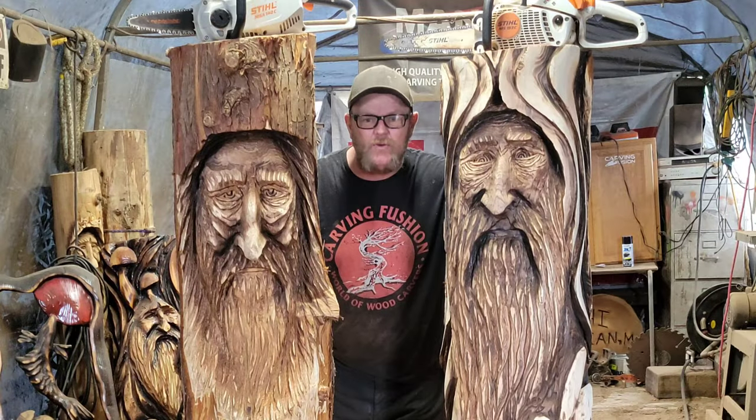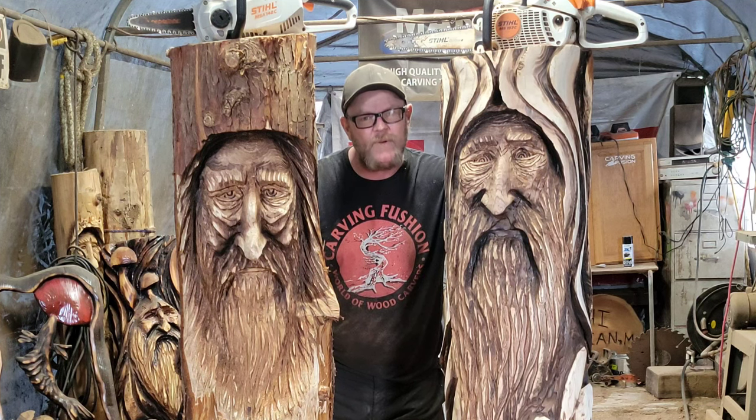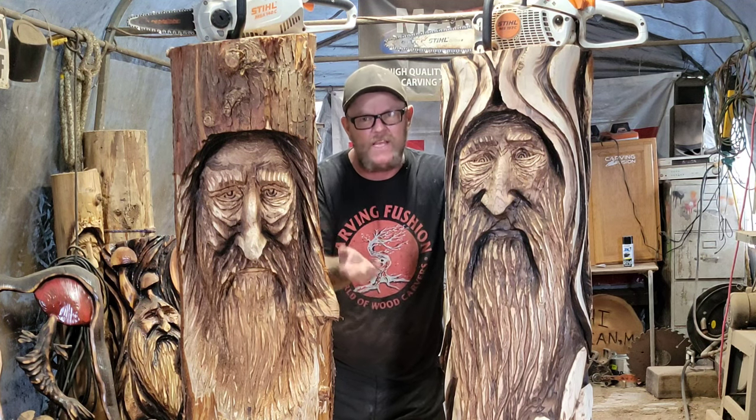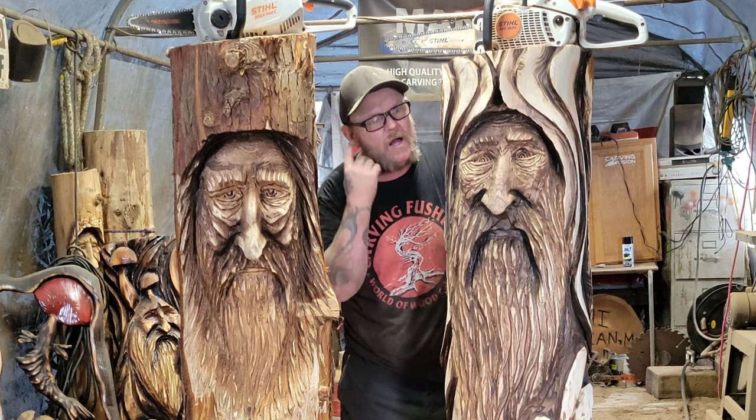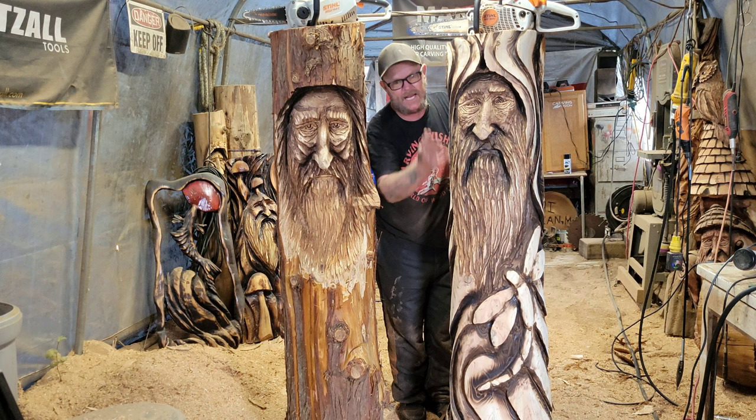Okay, what's up all you crazy YouTubers! Jordy at Carbon Fusion here. I haven't been feeling well lately but I've worked on these pieces the last couple days. I don't have my earbuds or microphone in — you can see this one, I did some swoosh lines.